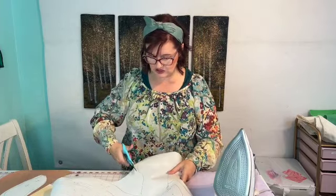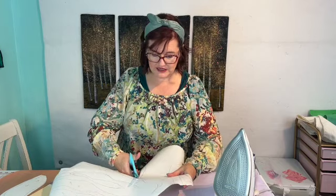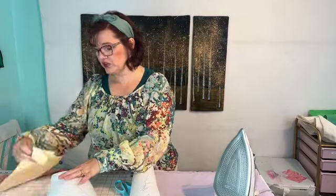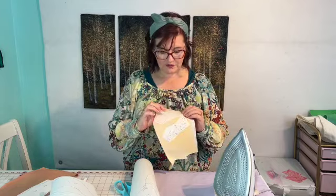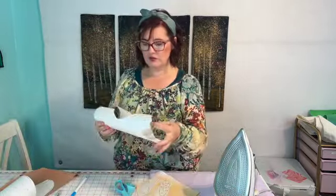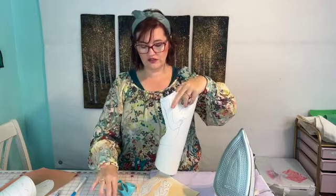Today we're going to do the same with the rest of these pieces. I typically start with my biggest piece, because that's the piece that gives you a reference point for where you're placing everything else. I wouldn't want to start with the hair or the face — even though the face goes under the body — because I don't have a reference point of where to put it on the background fabric. Using the body of the woman gives me that reference point.